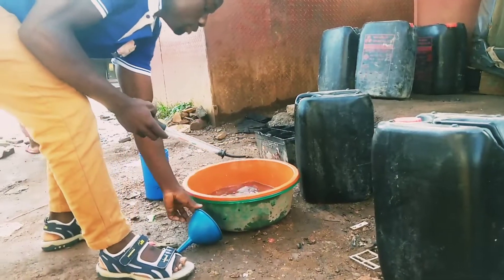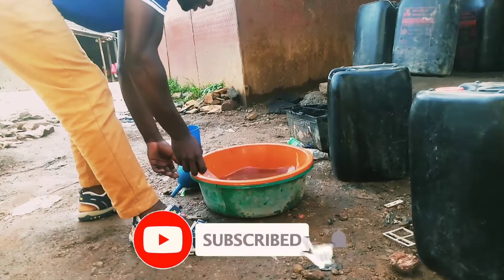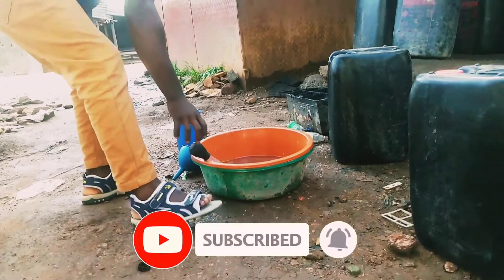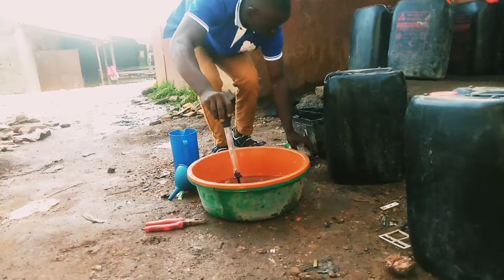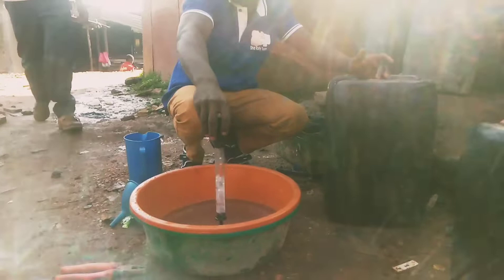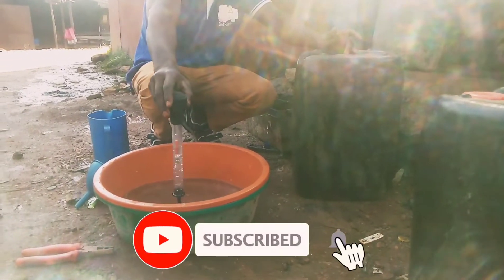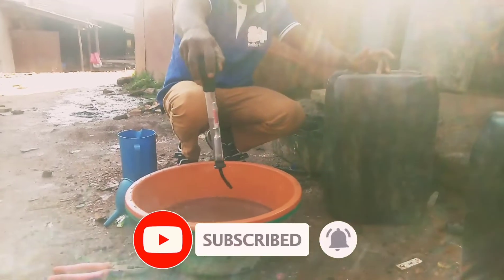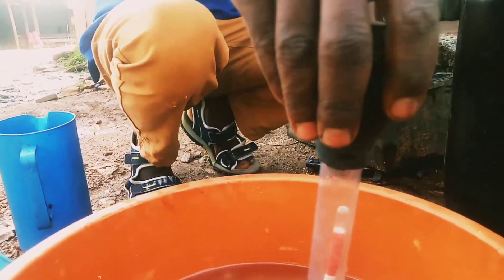Hello viewers, welcome back to Homex Battery Solutions. In this video I want to show you how we are going to dilute sulfuric acid used in batteries. If you haven't subscribed, kindly subscribe and enable the notification bell so that you get my videos when I upload.